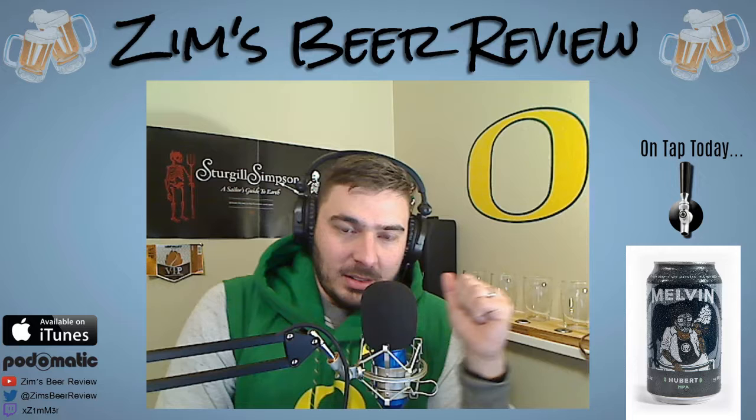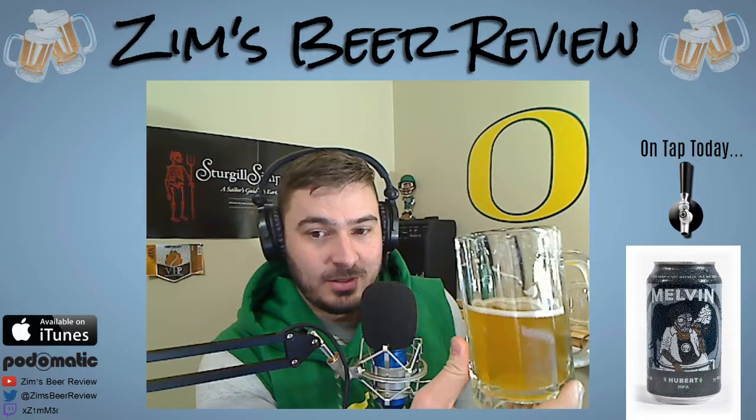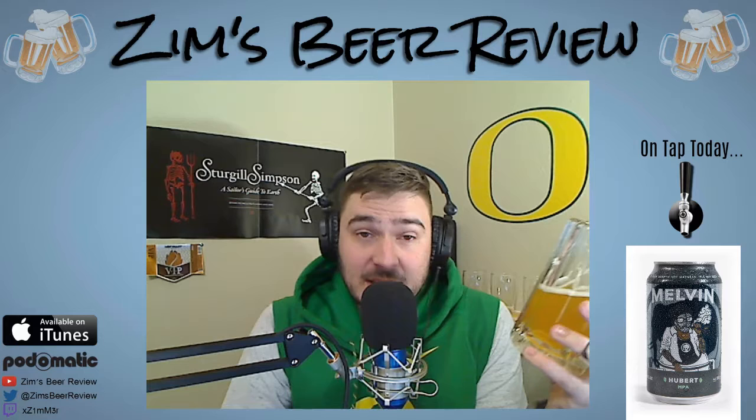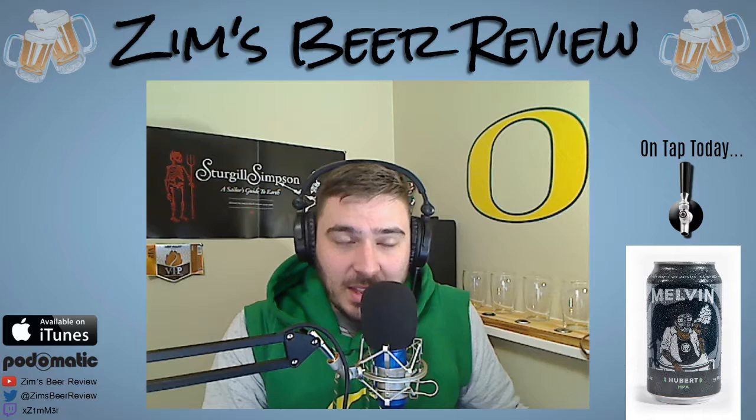This is a really good beer. The one we're reviewing today is called the Hubert Melvin Pale Ale. From their website: 'This is Melvin's version of what a pale ale should be. Flavors of citrus and pine lead the way to a bouquet of tropical fruit. Brewed with two-row, C15, and hopped with CTZ, Simcoe, and Citra hops.' So it does have Citra in it — it does not have mosaic like I expected, but it does have Citra.